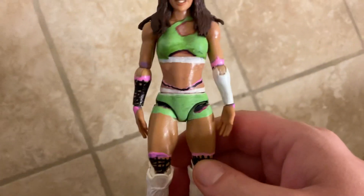Hi YouTube, this is WaniPhillieFigs and today's video is a custom review of a Chelsea Green custom figure I made.